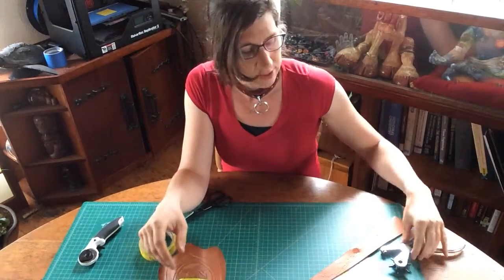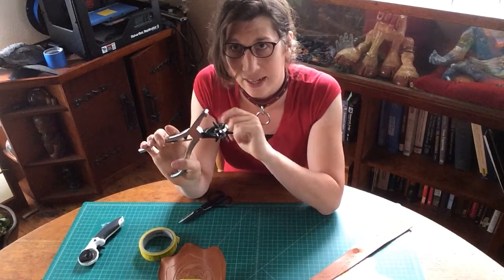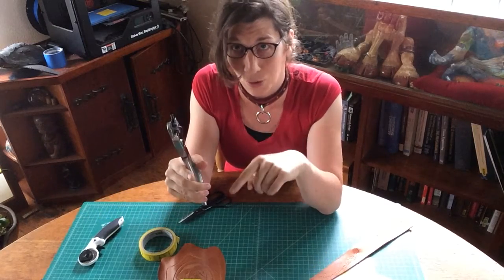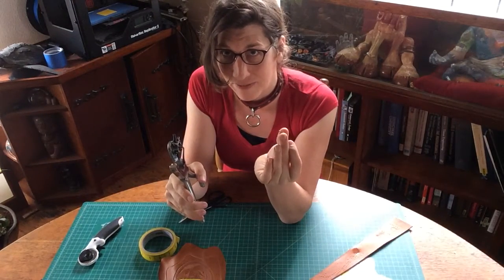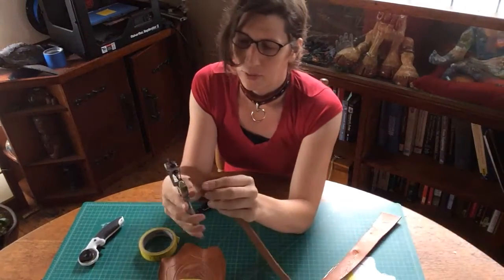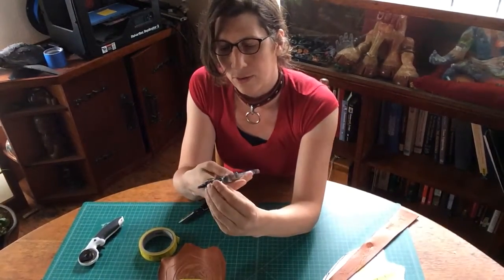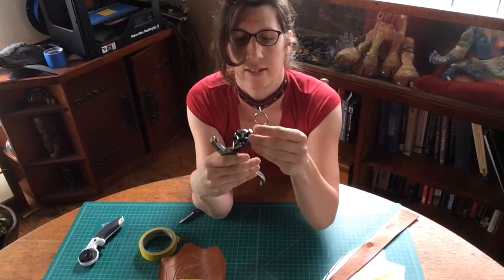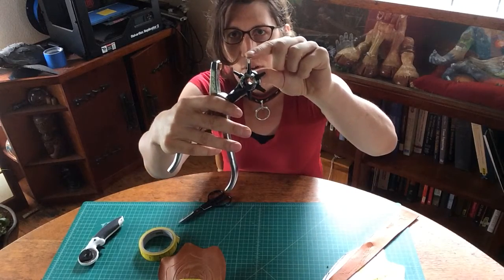First thing we've got to do is use a hole punch. It's a good idea to test and make sure that the hole punch you're using is going to make the hole that's the right size to receive your rivet. I have a little rivet here. We're just going to take our hole punch and check that the shaft of our rivet fits just barely into the shaft of our hole punch.